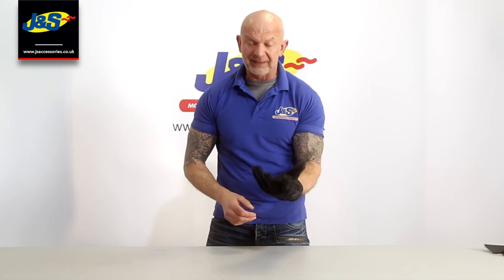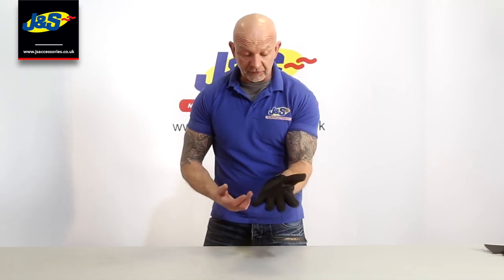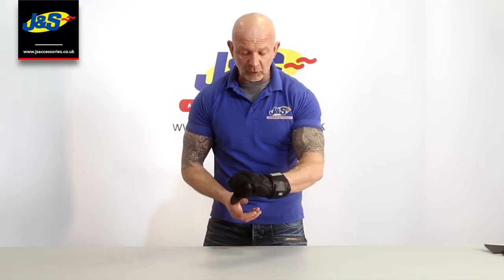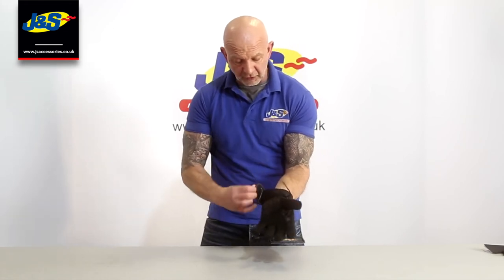It's a nice looking glove, feels nice and it is really nice and light. Not a particularly expensive glove — entry level-ish. Ix have always made a nice quality product. Opening it back up again there on the wrist and on the cuff.